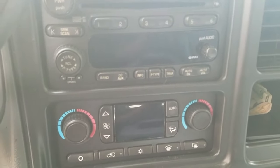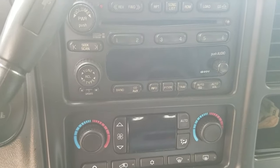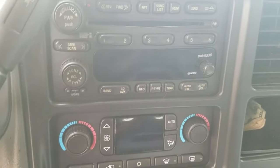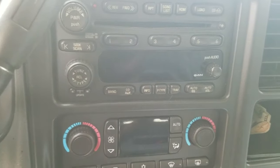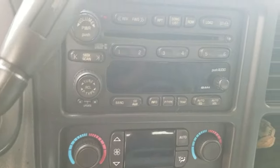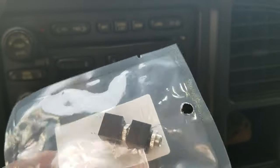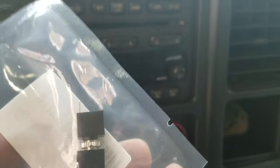Hey, what's going on guys. Today I'm going to be showing you how to add an auxiliary jack to your factory radio on a 2004 Suburban — it has to have the XM satellite. I did this a while ago, almost right when these things first came out. People didn't want to change the radio out because of the Bose system and not wanting to rewire everything, so this was an alternate solution. You get one of these auxiliary jacks from Radio Shack — it has a ground, a left speaker channel, and a right speaker channel.